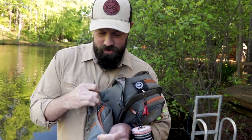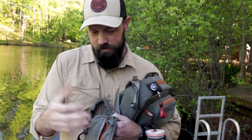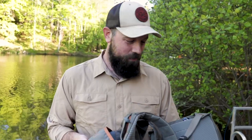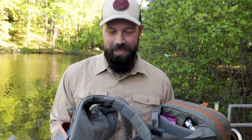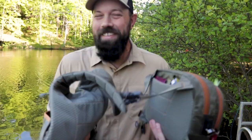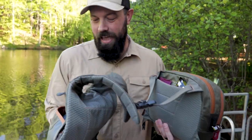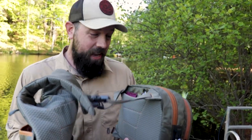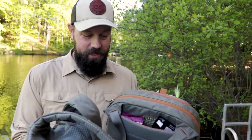I keep extra gear, extra floatant, extra tippet — I just keep it all here. This is not a minimalist setup because I tend to overpack. I always want to make sure that if I ever needed anything, I would have it, and I've been able to keep everything I need in this pack.